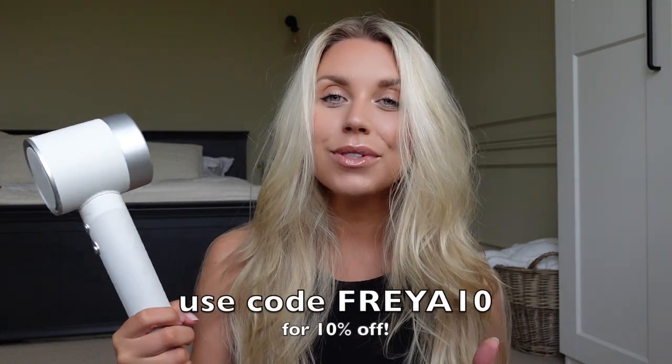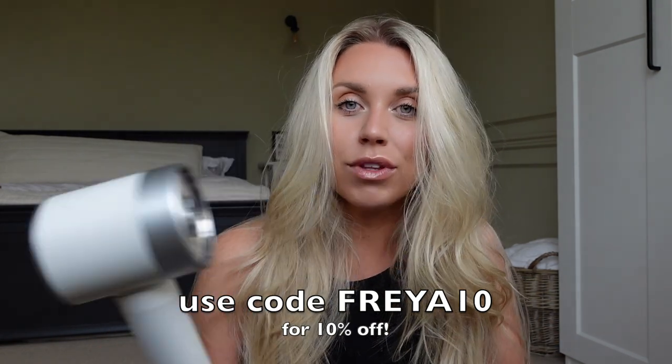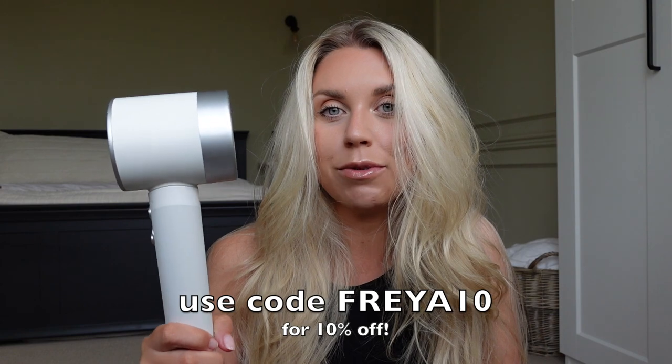That's how much more sustainable it is. A fact that baffled me when I was researching this brand: typically your hairdryer is the second largest power consumption in your home — twice the power of a microwave. Insane. So if you want to make that change, I highly recommend you try it. I'll leave a link in the description box below along with a discount code. All the information will be in the description, and if you have any questions let me know.